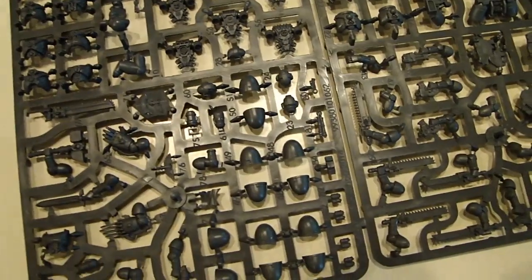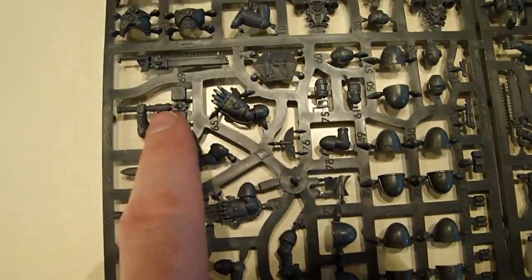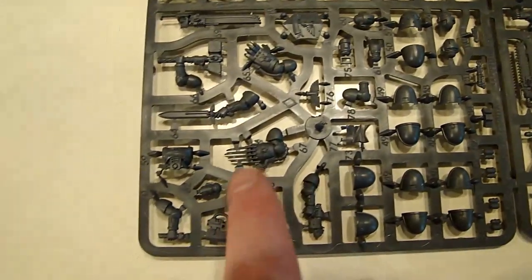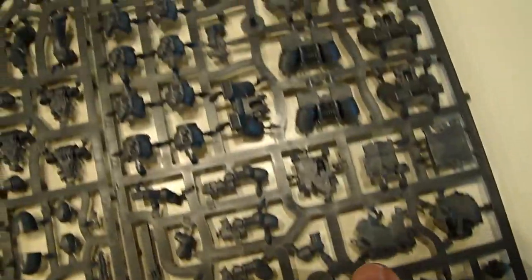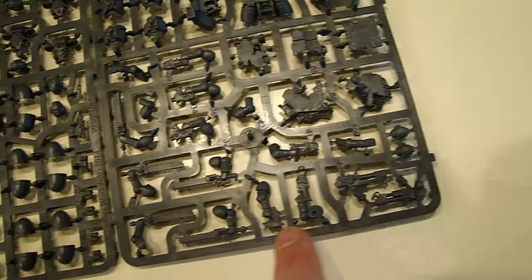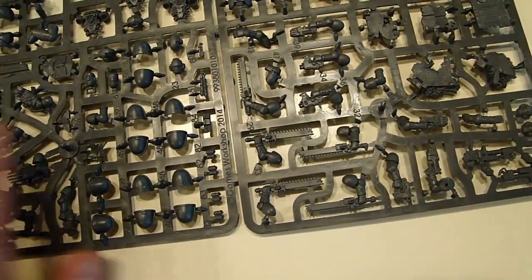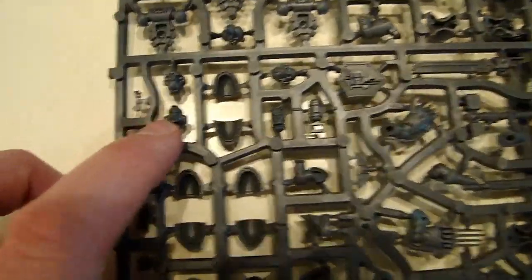There's also a sweet Storm Shield, a combat shield, the Gladius, the Thunder Hammer, the Lightning Claw, the Power Fist, and the sweet Power Axe as well. There's a huge eviscerator in here somewhere — there's a ton of options. Of course you've got the special weapons too: your Flamers, your Plasma Pistols, your Bolt Pistol Close Combat Weapon — a staple of the Assault Squad. All this stuff is re-engineered and highly detailed because they did it on the computer.